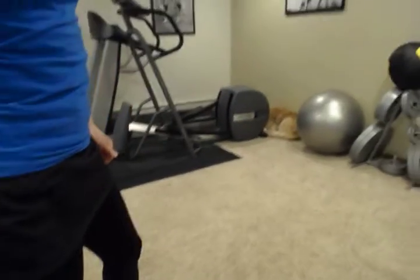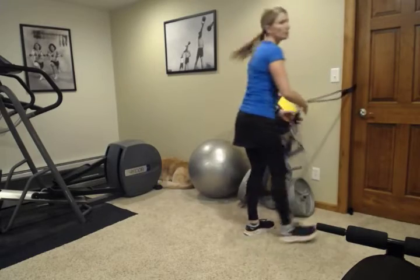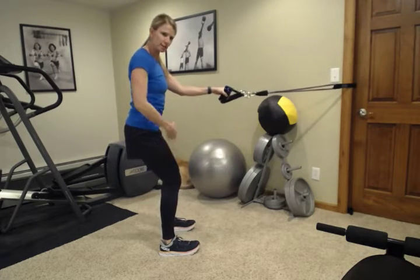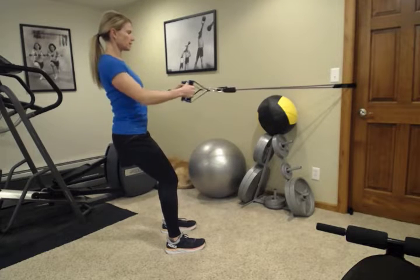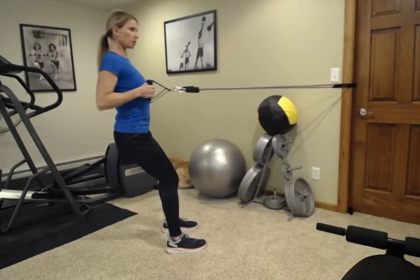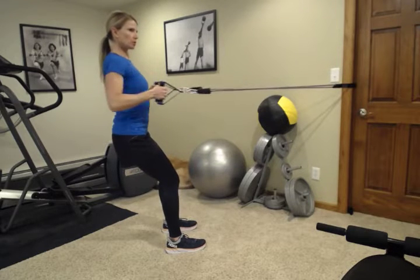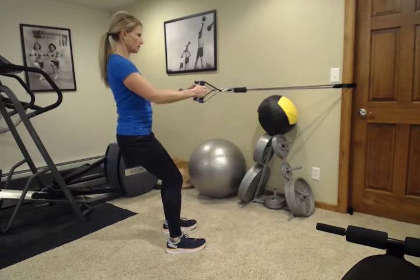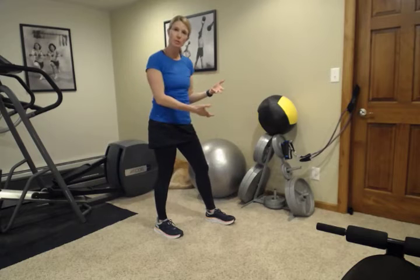We're going to circuit through a set of exercises. I've got my band set up to do a row — find somewhere to loop your band or tube at about chest height. Start with a good athletic stance: knees bent a little, hips back, tummy tight, shoulders down and back. Squeeze back nice and slowly, keeping everything in line with your shoulders and your neck, squeezing those shoulder blades together as you pull back, driving those elbows towards the back of the room. Do 10 reps. You can scoot back to add more resistance, scoot forward for less, or double up bands. If you have a weight machine at home, you can use that instead.